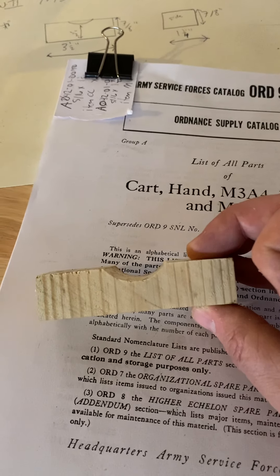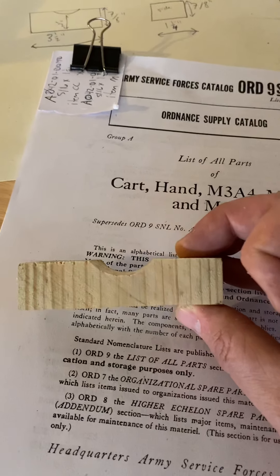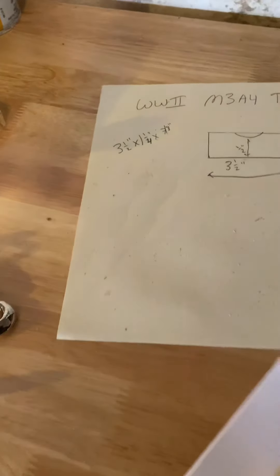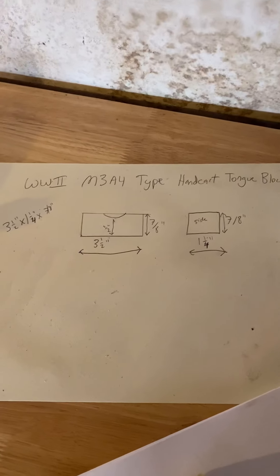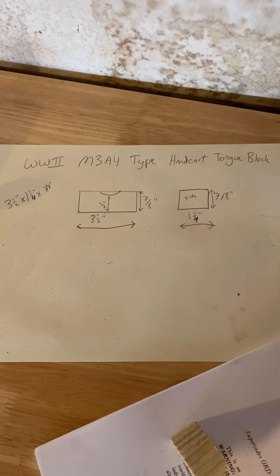There's a tutorial that I posted on the Frontline Motor Pool and also the World War Two Handcart Roundup. Here are the drawings — if you missed that you can freeze frame it and just copy it.